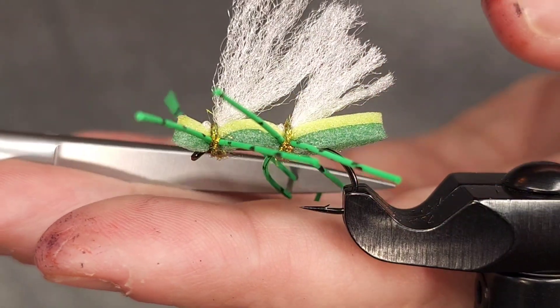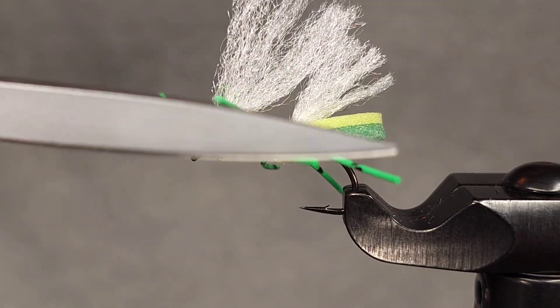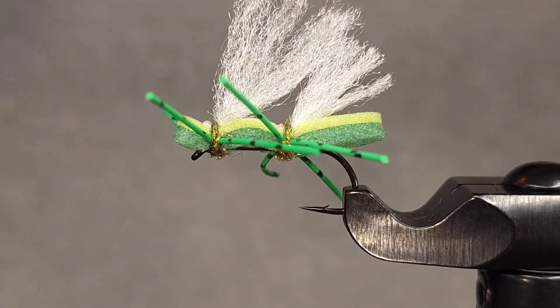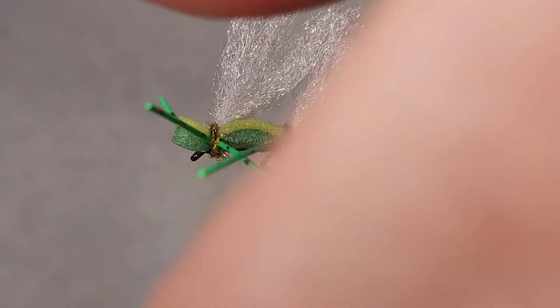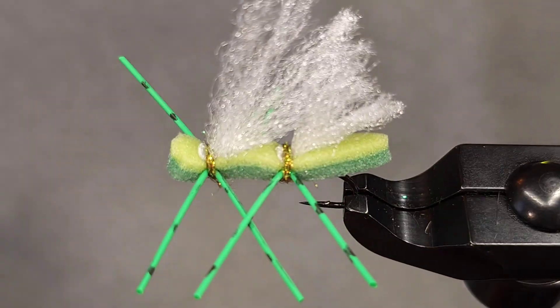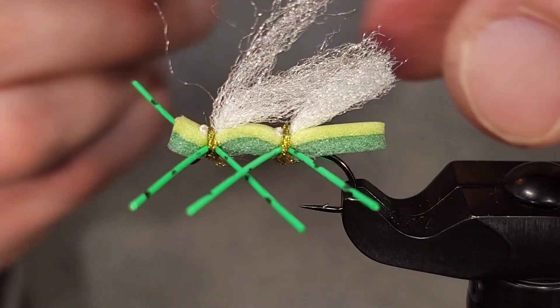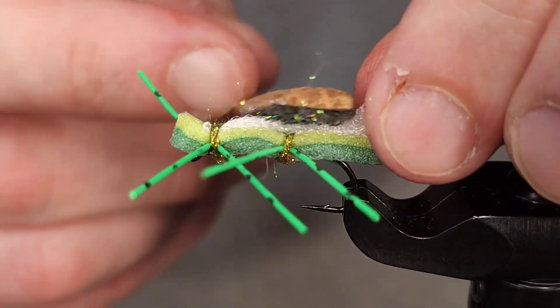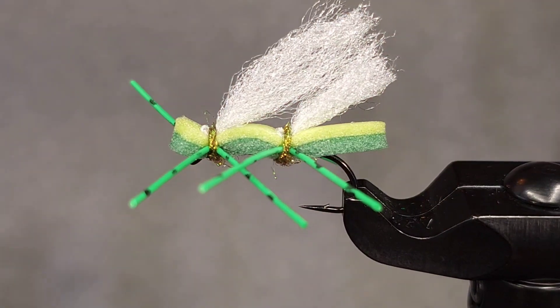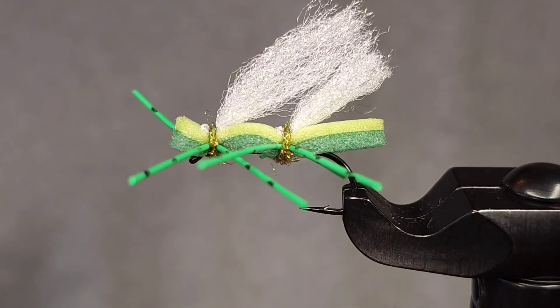Then I'm going to come in with my extra-long blade scissors and cut the legs to about the same length. And there you have it — the ever classic Chubby Chernobyl tied using Ludwig's Double Decker Foam. Brush that wing out to make it look nice and extra buggy. Tie them up, fish them, and let me know what you think. Thanks for checking in!